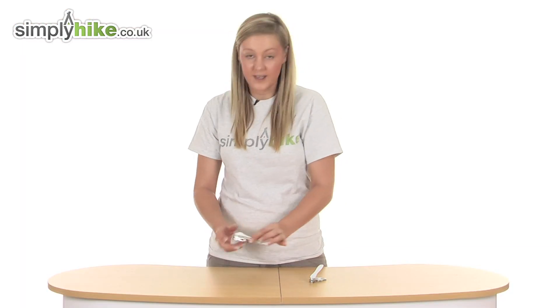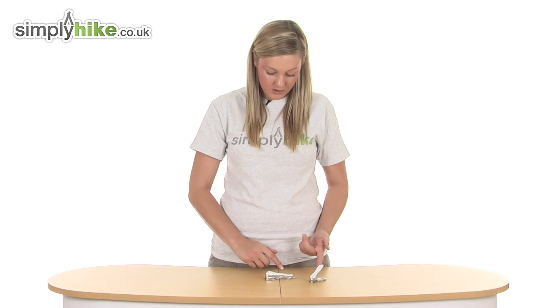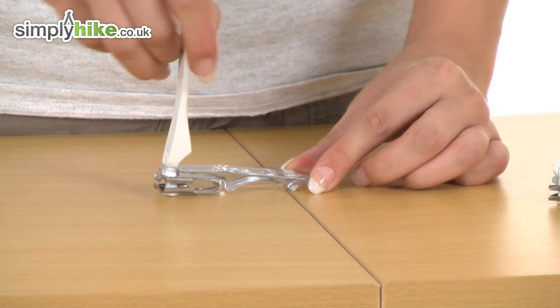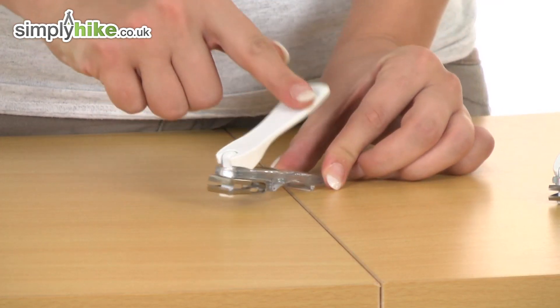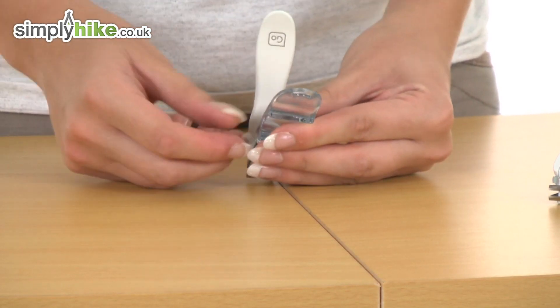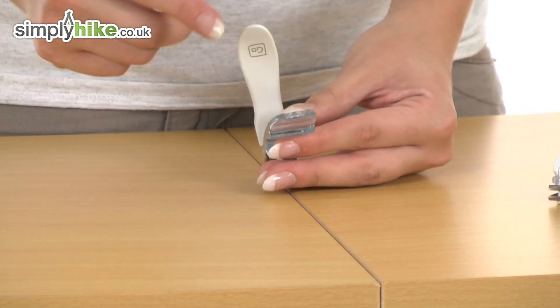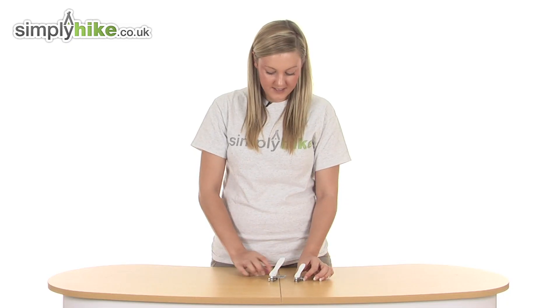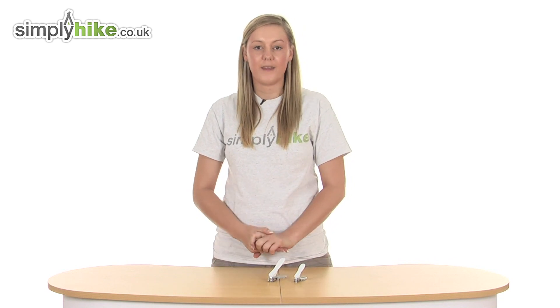We're then going to go on to the larger one. Same concept as the smaller one — just pull on the white top like so, twist it round and push down, and again you can clip away with that as well. On this one they've actually incorporated a cuticle probe at the bottom there, which is really nice and handy. Overall they're just a fantastic durable combo.